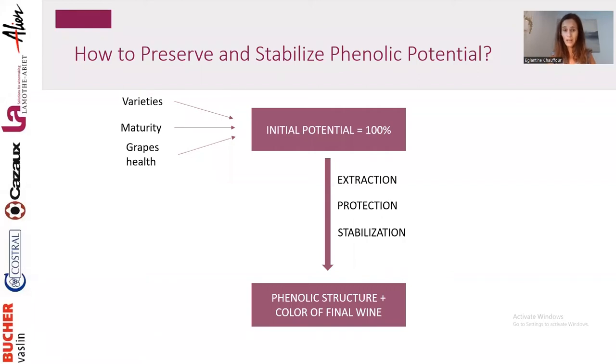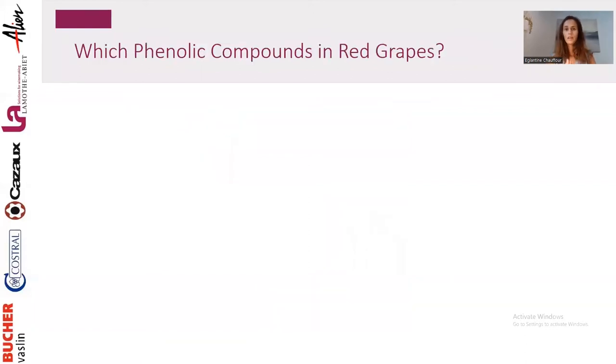The focus today is: how can we extract, protect, and stabilize in the best way our initial potential from the grapes and transfer this to our final wine? Before going into process steps, a little chemistry — which phenolic compounds are we talking about? Because not everything is going to be beneficial. We might not want to extract, protect, and stabilize every single phenolic compound. When we're talking about red grapes, we're talking about several families of phenolic compounds.